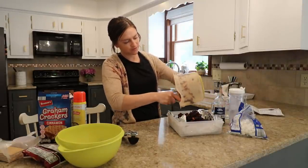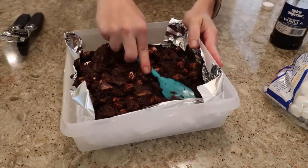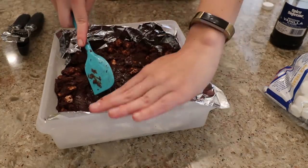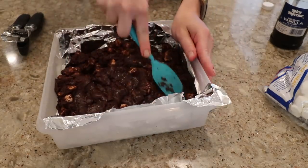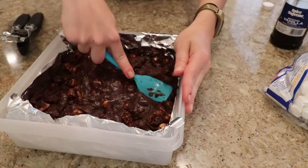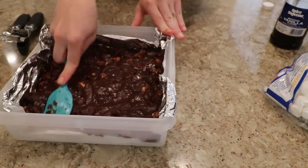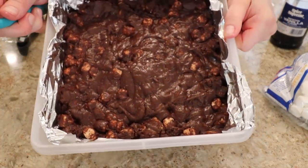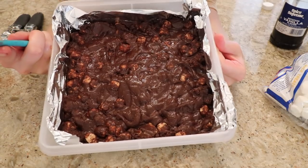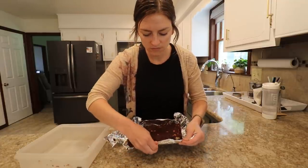I finally have my Amazon storefront linked, so if you want to see my favorites for kitchen, home decor, or kids' items, check that out — link is in the description box. The reason there's foil in the container is so that when we go to cut it, I can lift out the fudge and cut it on a countertop instead of cutting right inside the Tupperware. Once you have it all packed in, set it in the fridge to firm up for at least one hour, then you can cut it into cubes. After it's cooled, peel off the tin foil — it should come off pretty easily if you sprayed well.